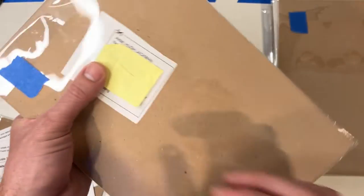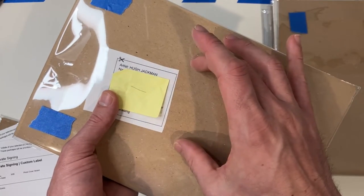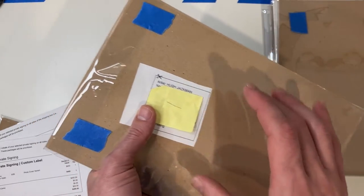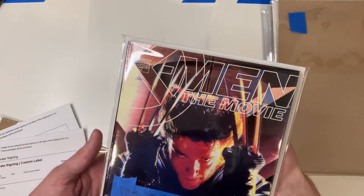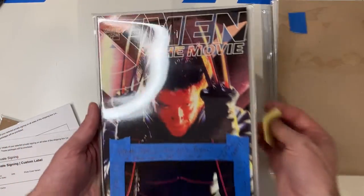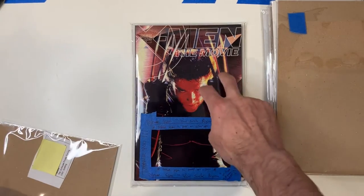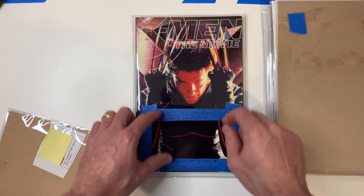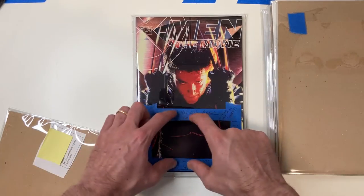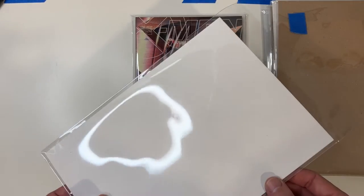As you might be aware, all of the CGC submissions for in-house private signing come with these little cutout slips that you're supposed to slide in your backer board. So I've got one of those in here so that CGC knows whose book it is without having to open and manipulate it, and they can keep track of it in case the artist or creator shuffles stuff. So I always take this because it's now exposed right here within this window so that it can be directly signed. Everything appears protected, but this is exposed.